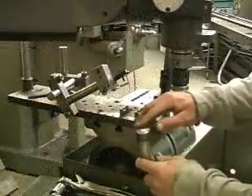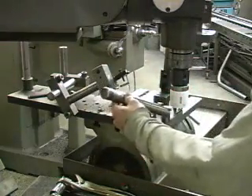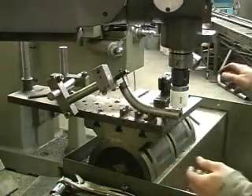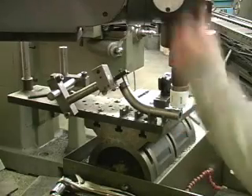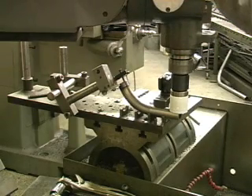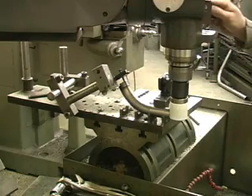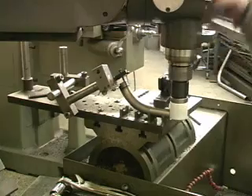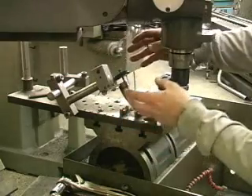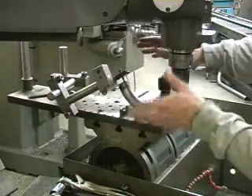Now that we have our edge chamfered and ground smooth, it's time to cope the end for the control arm bushing. The way we do that is we have this jig fixture that hooks up to one of our mills, locks into place, and then this hole saw just comes down and cuts it. What's nice about this jig fixture is it has all these different arms that can move in numerous positions, so whatever angle we need to cut, it's not a problem.